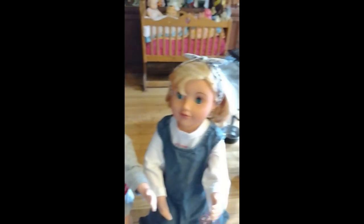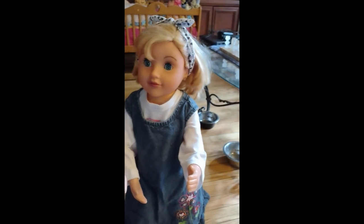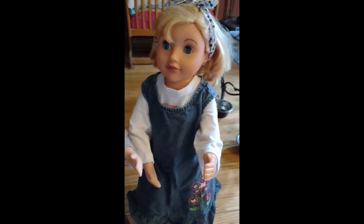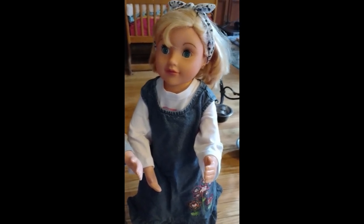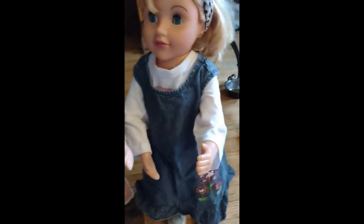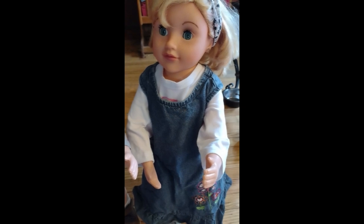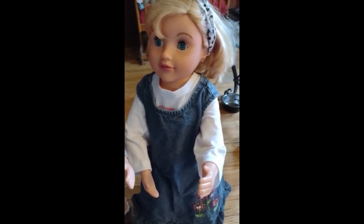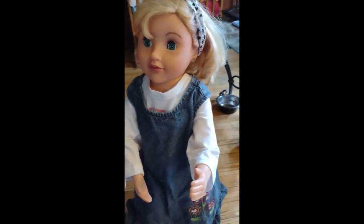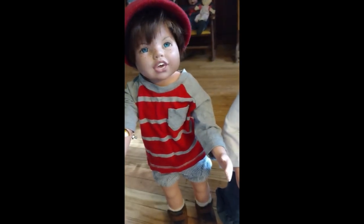He has a twin sister, Madison. I originally was not going to have a second one, but I accidentally ordered two Aelita dolls. I just wanted the body off of it, but what happened was I thought one of the orders had been canceled, and it turned out it hadn't. So I ended up with two Aelita dolls and decided to turn one into Matherin's twin.